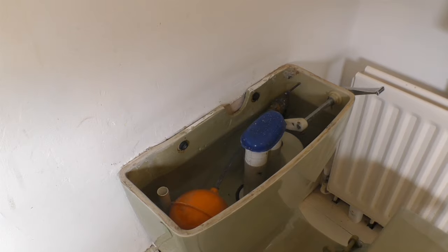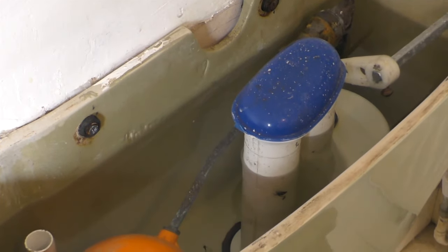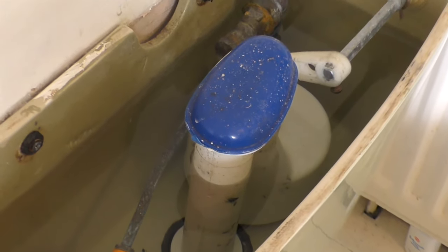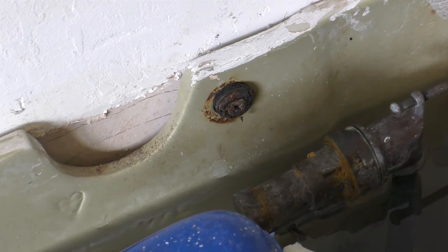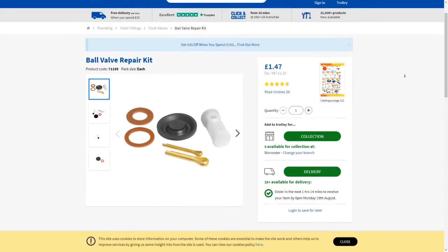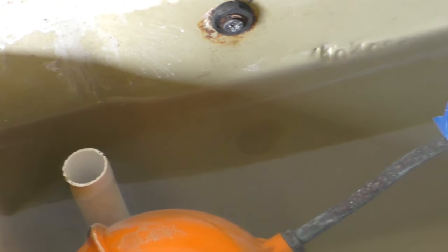Welcome to my ancient 1970s Armitage Shanks toilet with this siphonic flush valve, which I've had to repair the diaphragm in a couple of times. But this part one bottom entry float valve has basically failed. I have repaired it with a set of washers previously, but it's gone again - water's up to the overflow and dripping outside the house.